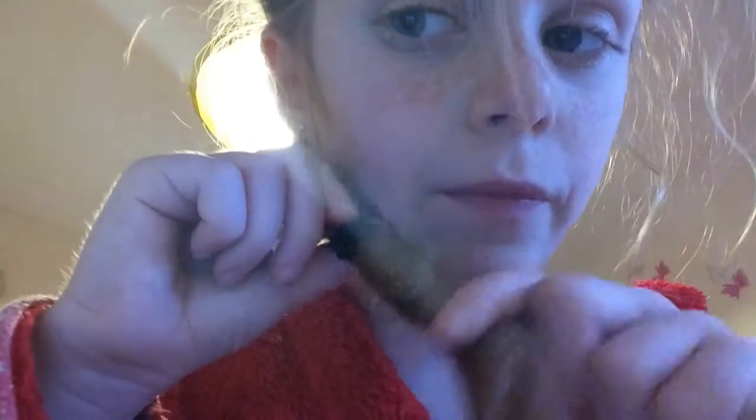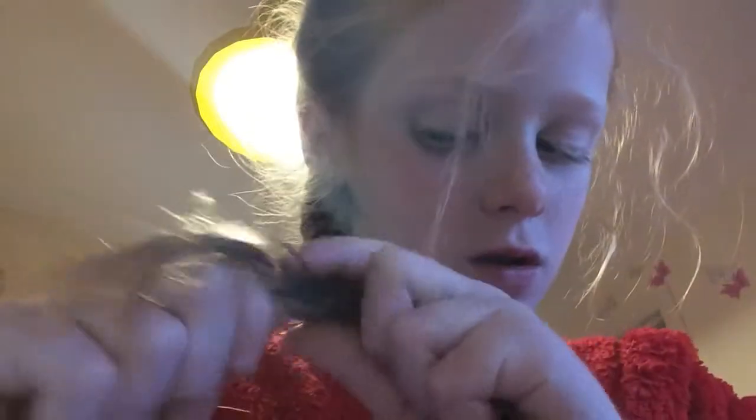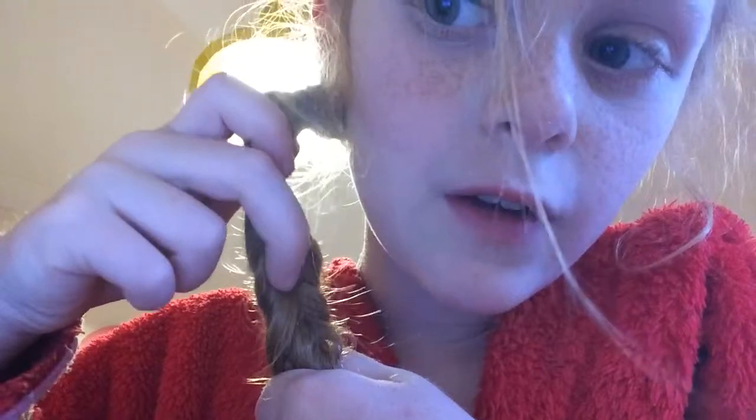Just keep doing that all the way and then it'll start turning out. I'll do one more — get a bit, pull it over, get a bit from here and put that one over. And yep, there's a fishtail right there!